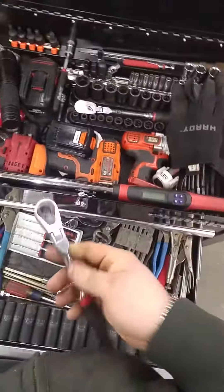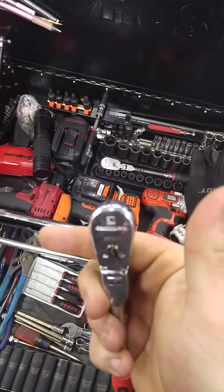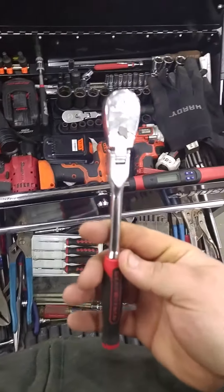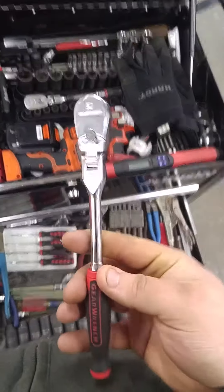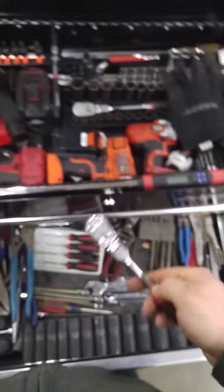Got my quarter inch ratchet right here — it's a GearWrench, 120 XP. These are great. It's a double pawl system, so it's not true 120 teeth, but it makes you feel like it's still got the three degree arc, so it's great.